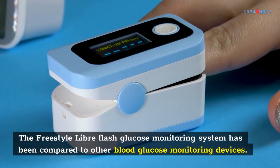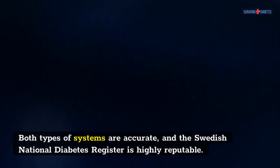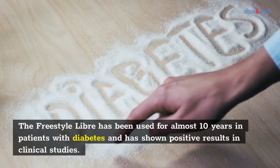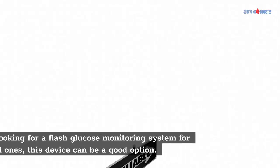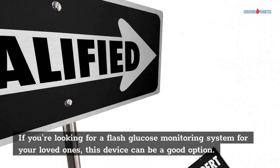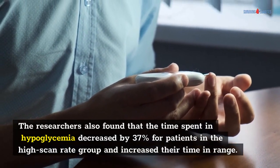The Freestyle Libre flash glucose monitoring system has been compared to other blood glucose monitoring devices. Both types of systems are accurate, and the Swedish National Diabetes Register is highly reputable. The Freestyle Libre has been used for almost 10 years in patients with diabetes and has shown positive results in clinical studies. With accurate results, Freestyle Libre is a valuable tool in the management of diabetes. If you're looking for a flash glucose monitoring system for your loved ones, this device can be a good option. The researchers also found that the time spent in hypoglycemia decreased by 37% for patients in the high scan rate group and increased their time in range.